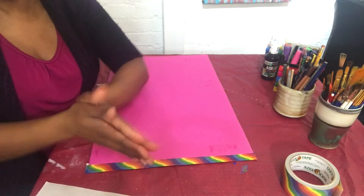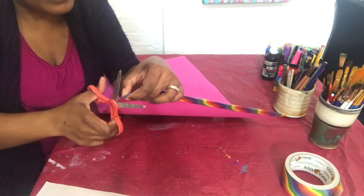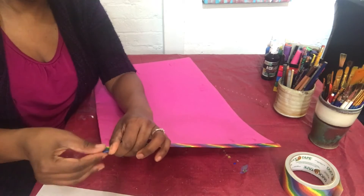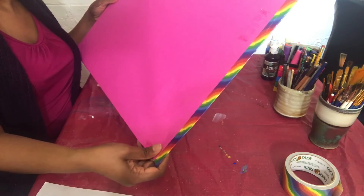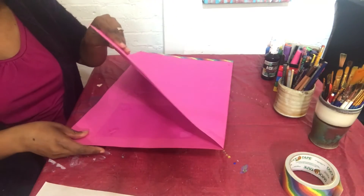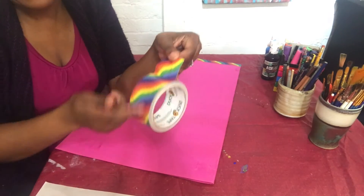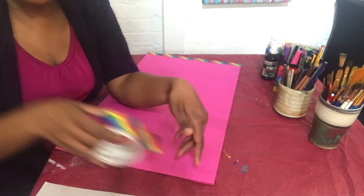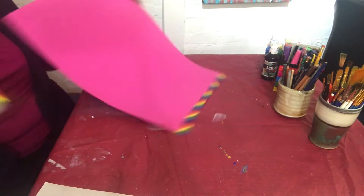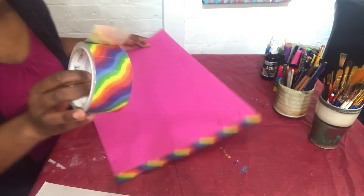Duct tape is lovely — it's sticky and goes on easily once you get it right. Clip off any little excess and add another strip if needed, then do the other side. If you have more than one pattern of duct tape you can mix them, or use the same one for a uniform look. Now I'll show you another way to seal the edges if you don't have duct tape.